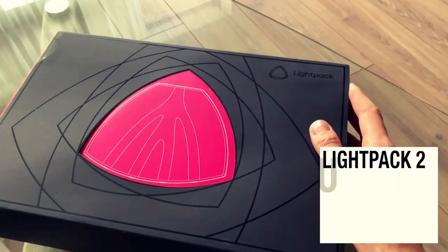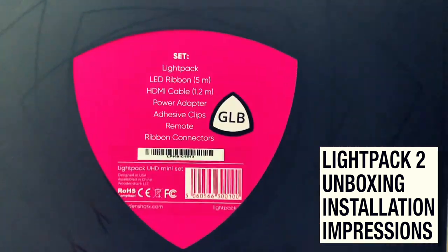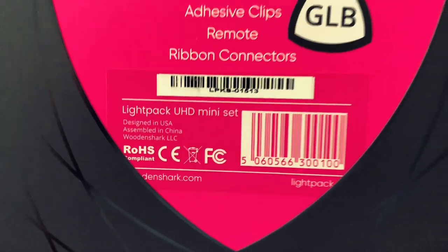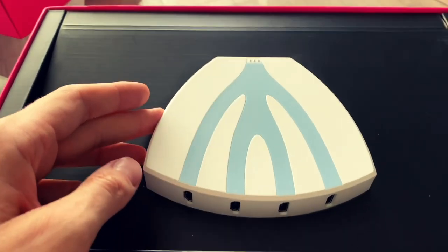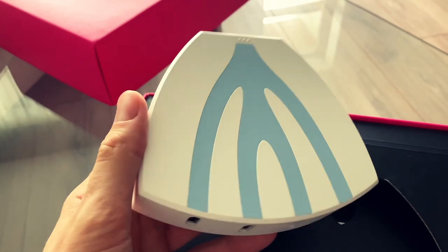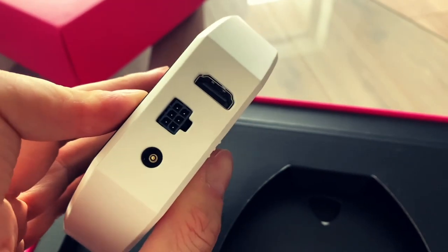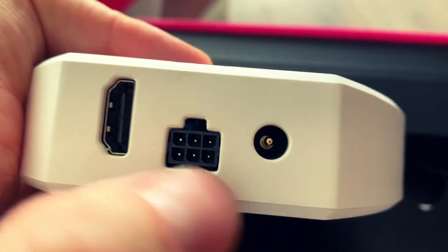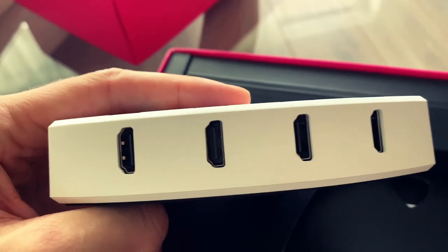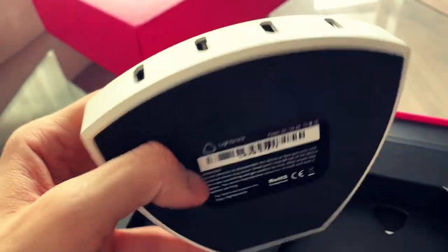This is the package the new Light Pack comes in. Here we have a list of what's inside — designed in USA, assembled in China. This is the HD/UHD 4K version of Light Pack 2. It has input HDMI, power, and reconnection connectors, and we have four HDMI inputs. I'm only going to use one because I have a receiver which acts as a hub for all the HDMI devices.